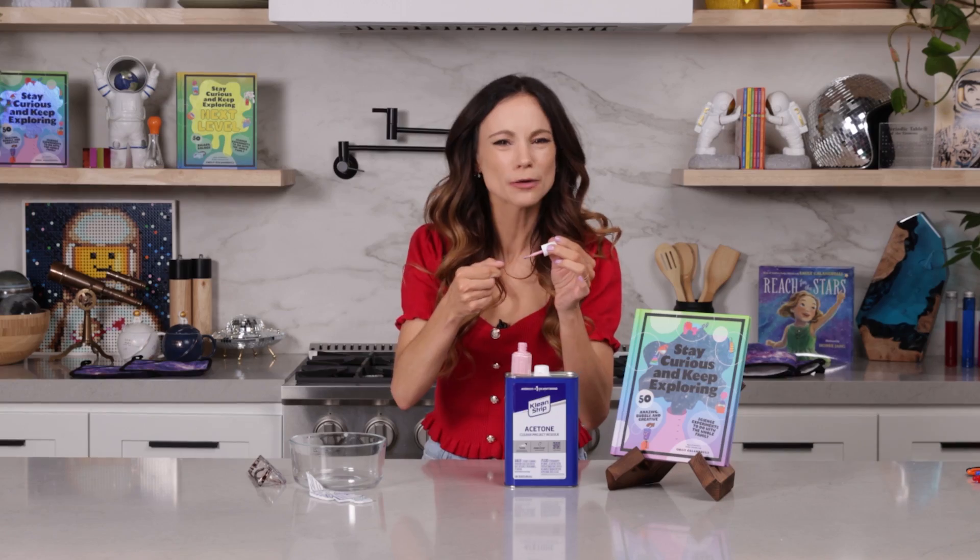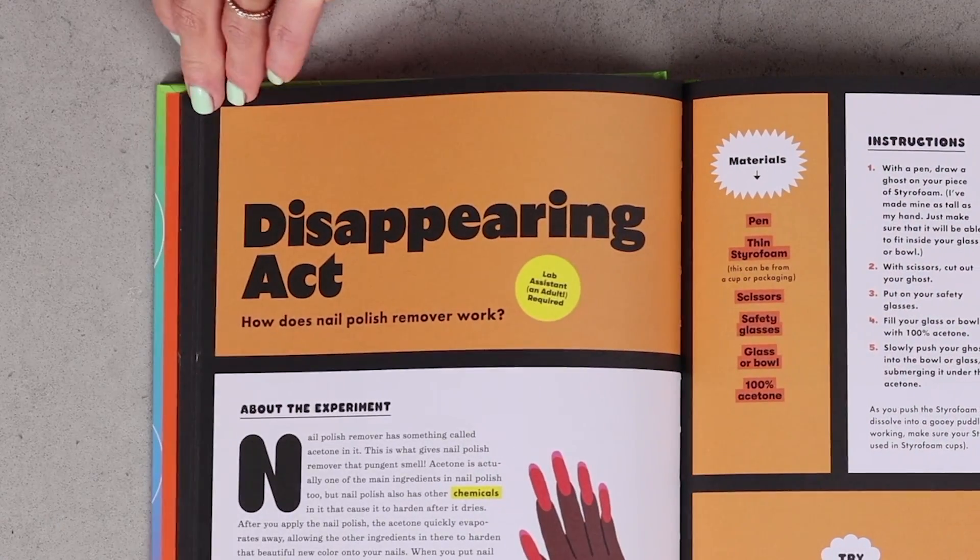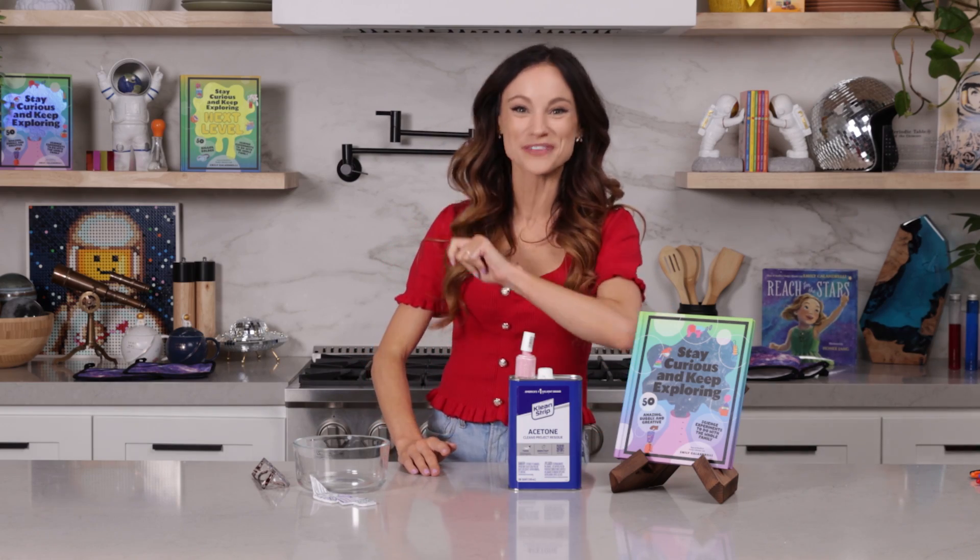Have you ever wondered how does nail polish remover work? Well, today we are learning about all of this and more with my disappearing act experiment. I'm Emily Calandrelli, MIT engineer and host of Emily's Wonder Lab, and on my channel we learn about all things space and science.